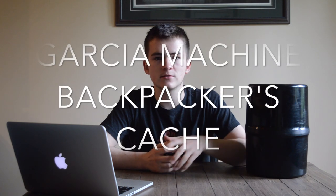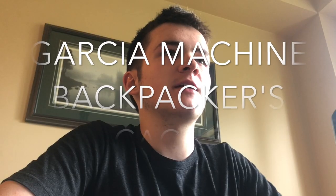Today I'm going to review my bear canister, the Garcia Machine Backpackers Cache. I've owned this bear canister for close to a year now and I've used it on a number of random camping and backpacking trips. I want to tell you why it's not only an excellent bear canister but also one of my favorite pieces of gear that I carry with me.